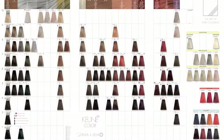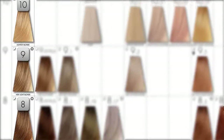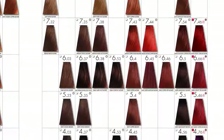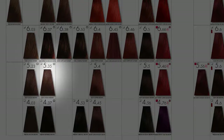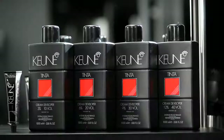The Kuna Color system is simple to use. Natural shades are numbered from 1 to 10, with 1 being black and 10 being light blonde. The character of the color is also indicated by numbers. For example, the color number 5.35 — light choco brown — means natural shade 5, with added gold character (3) and added mahogany (.5).